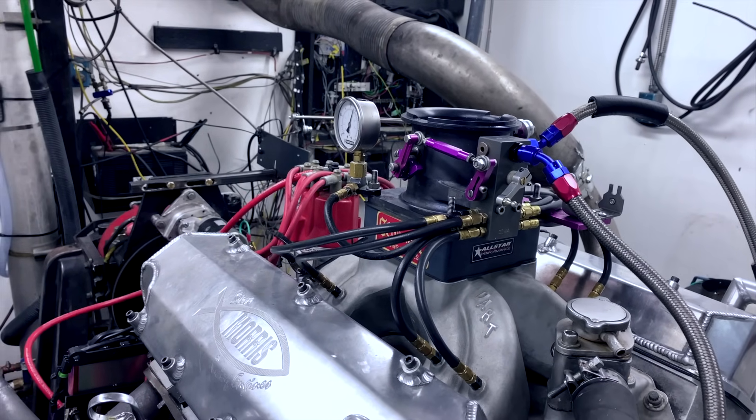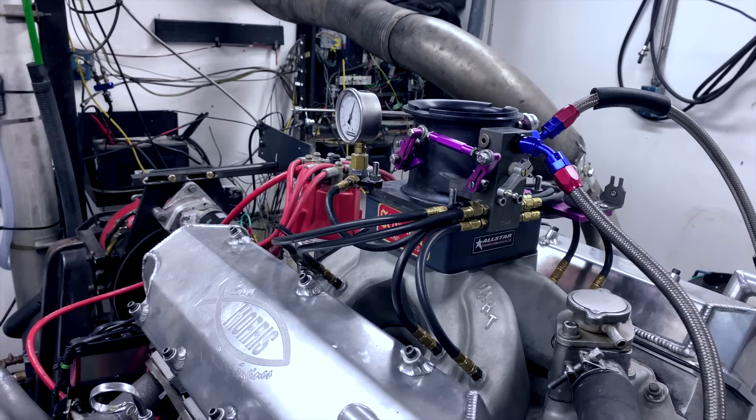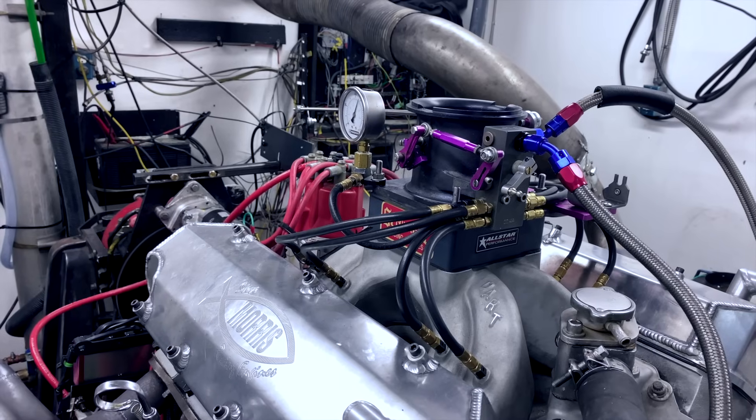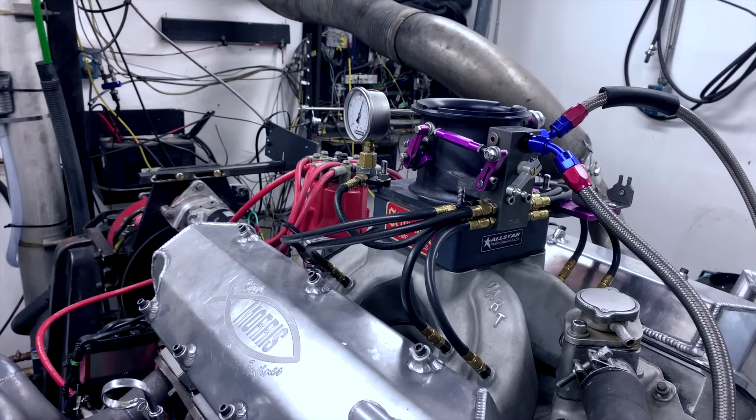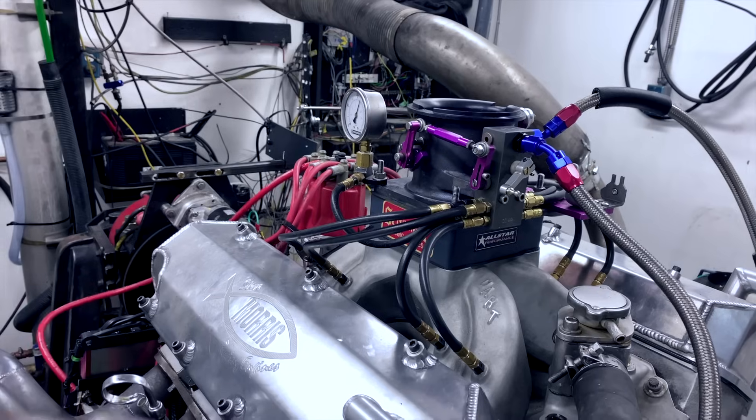Even at low speed, we can see a huge difference. The engine is now crisp — it starts good, runs good, and responds to the throttle. We went a little bit too far, which is what we wanted to do, but at this point this engine is now ready to go.